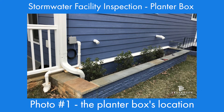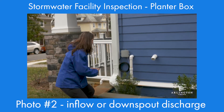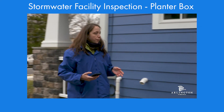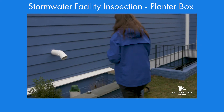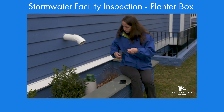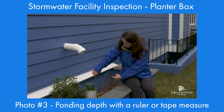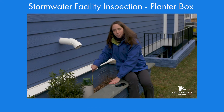Next, we're going to take a picture of the inflow, where the water is coming into the planter box. Finally, we'll take one at the overflow, and this is going to show the depth up to the overflow. You'll need a measuring tape. It's important to measure up to the top of the overflow and not to the top of the planter box.